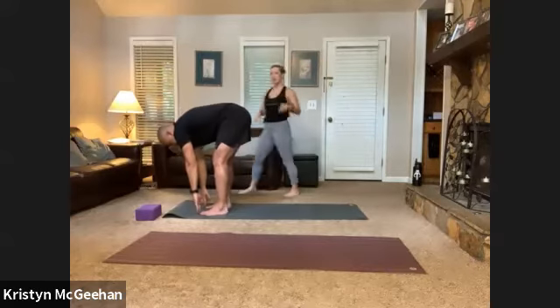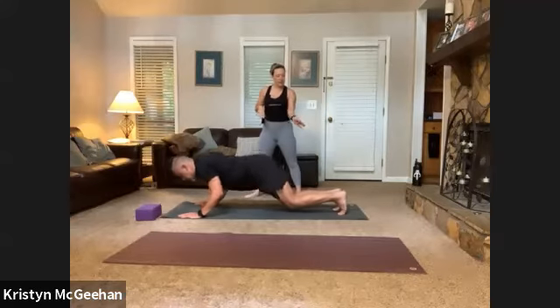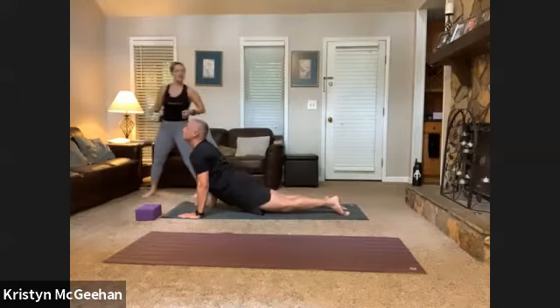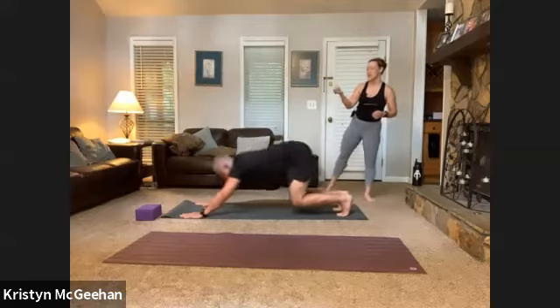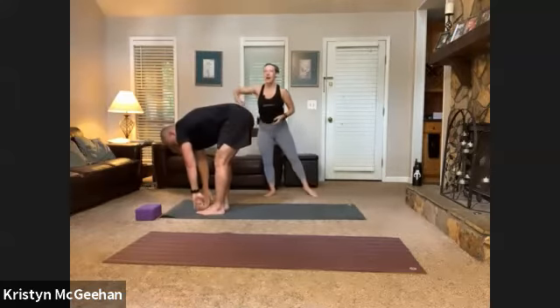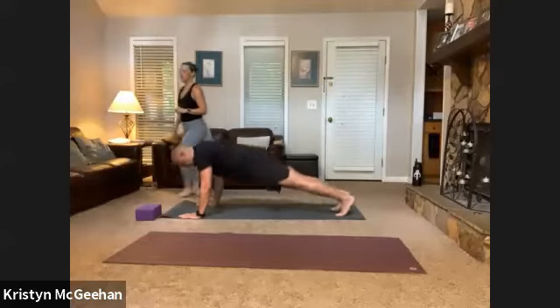Sweep your arms up to the ceiling, grab onto your left wrist or elbow and reach up and over to the right — hips pressing left, opening the left side of the body. Inhale through center, exhale side bend to the other side, opening the right side. Come back through center, a little back bend with hands to low back or open. Then release into a forward fold. First flow is a modified flow — inhale to halfway lift, plant your hands, step back to high plank, hug your knees in until they just barely touch the mat and lower halfway down to chaturanga, then upward facing dog and downward facing dog.